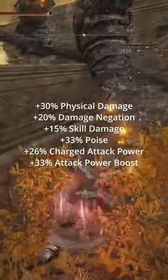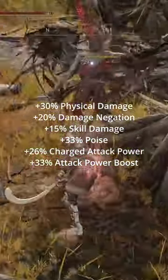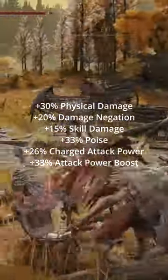After all that, you should have plus 30% Physical Damage, plus 20% Damage Negation, plus 50% Skill Damage, plus 33% Poise, plus 26% Charge Attack Power, and plus 33% Attack Power Boost.